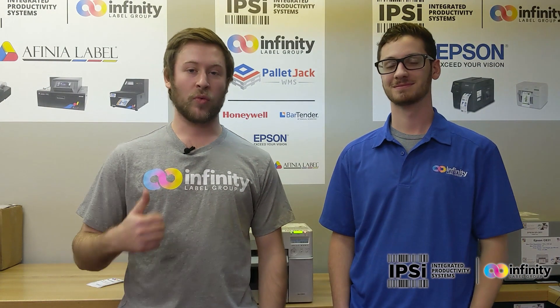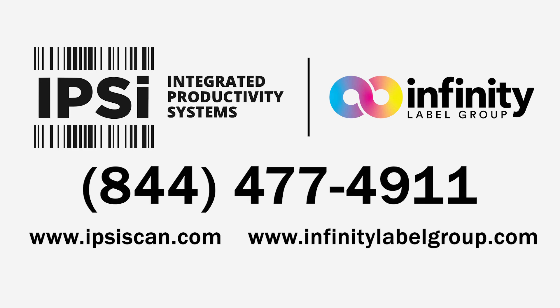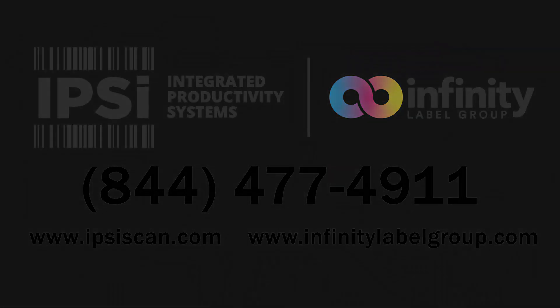All right guys, thanks for watching. This has been Ian and Pete with Infinity Label Group. If you'd like to buy printers, ink, or labels, go to infinitylabelgroup.com. For more information, go to ipsiscan.com.